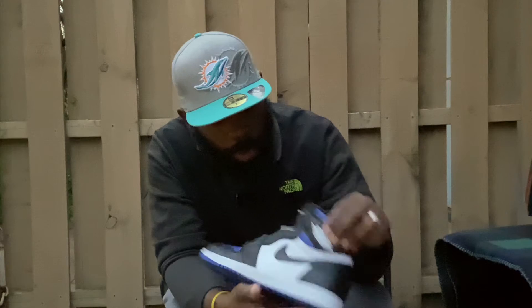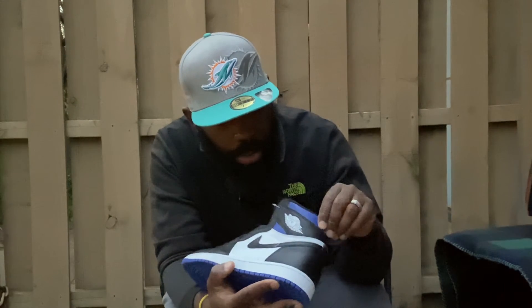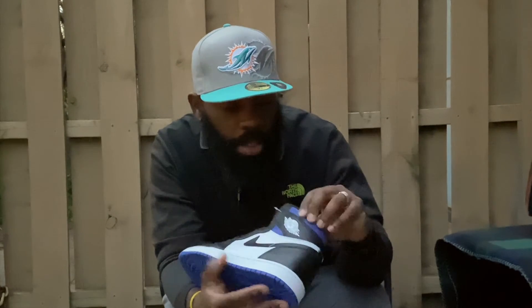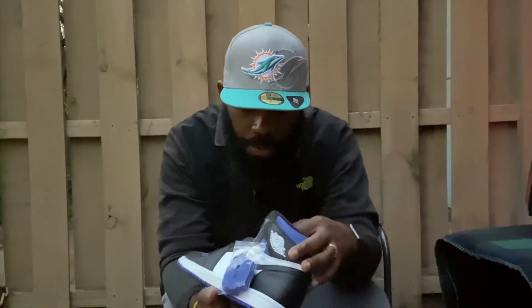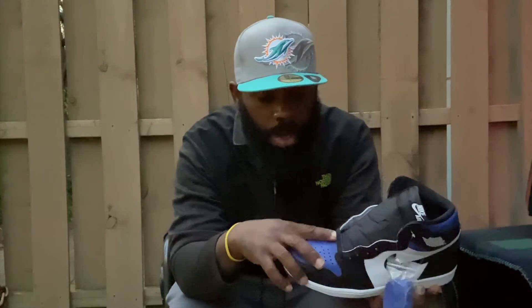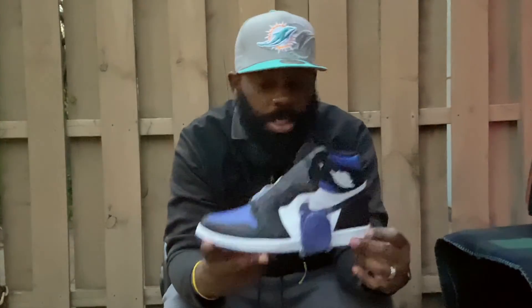Coming around, you got the white Jordan wing logo. Up here on the ankle cuffs you have more of the royal blue leather, which is actually pretty soft. It comes with royal blue laces, and they also include black laces. It'd be dope if they had white laces in there too.